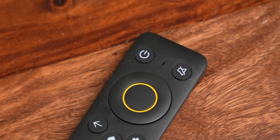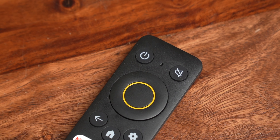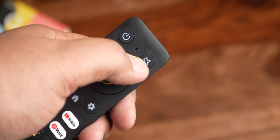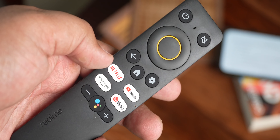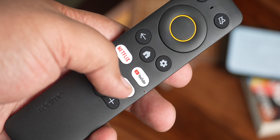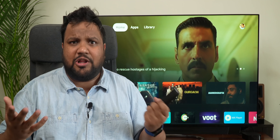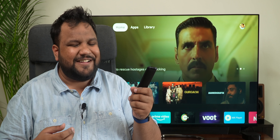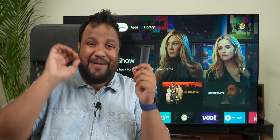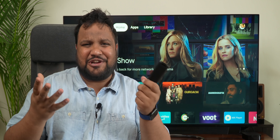The layout of the buttons on the remote includes a navigation dial with the signature yellow circular ring that stands out. I like the fact that you get a dedicated mute key too. There are hotkeys for direct access to pre-installed streaming apps like Netflix, YouTube, Prime Video, and YouTube Music, which is a quite odd inclusion. Furthermore, I really like the thicker bottom because it makes it easier to grip the remote, and it's a nice streamlined design.